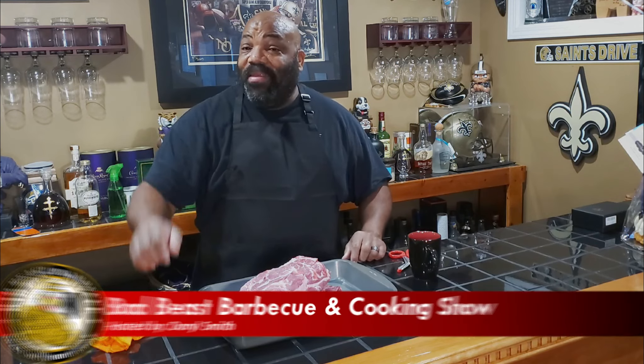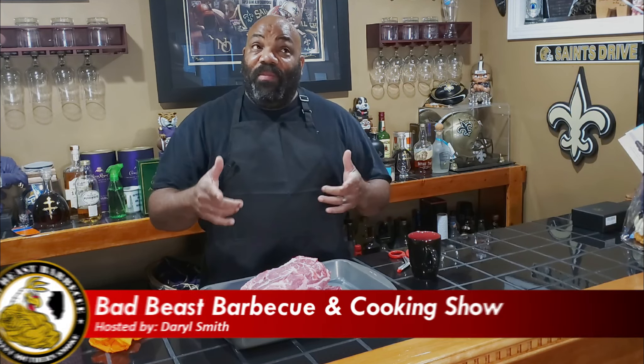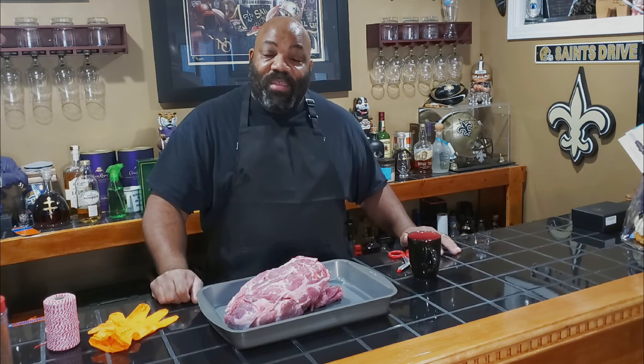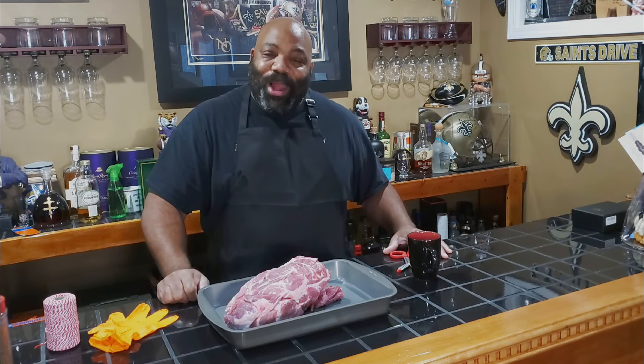What's going on guys? Welcome back to another episode of Bad Beast Barbecue. Today is a special day because today is September 3rd and today is my birthday. That's right. I've been blessed to be on this earth for 56 years, and hopefully the Lord will continue to bless me to hang around just a little bit while longer.